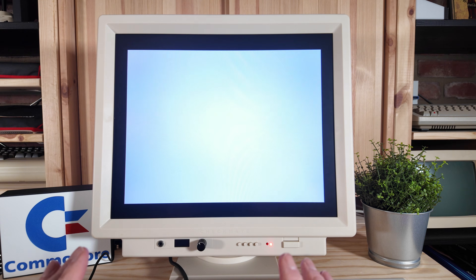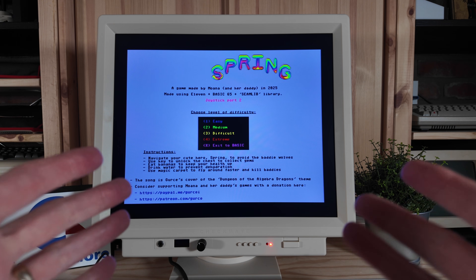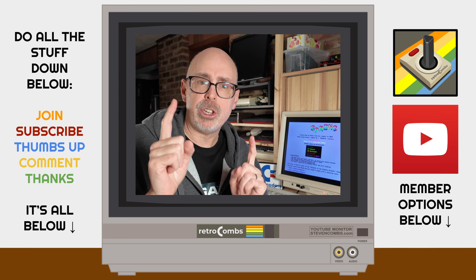Now, just a couple of quick notes — this is running from a three-and-a-half-inch disk. You can transfer this to a .d81 file and run it and it would load a little bit faster. I know what you're thinking — can I see the game? Well, of course I'm not going to show you. That is up to you, and you need to go grab your copy of Spring right now and support this family of developers. What a great way for you as an adult to share this game with a budding programmer in your life. Be sure to check out all the information down in the video description to learn how you can get your copy of Spring. Limited versions of the physical media are available, so act fast if you want that.